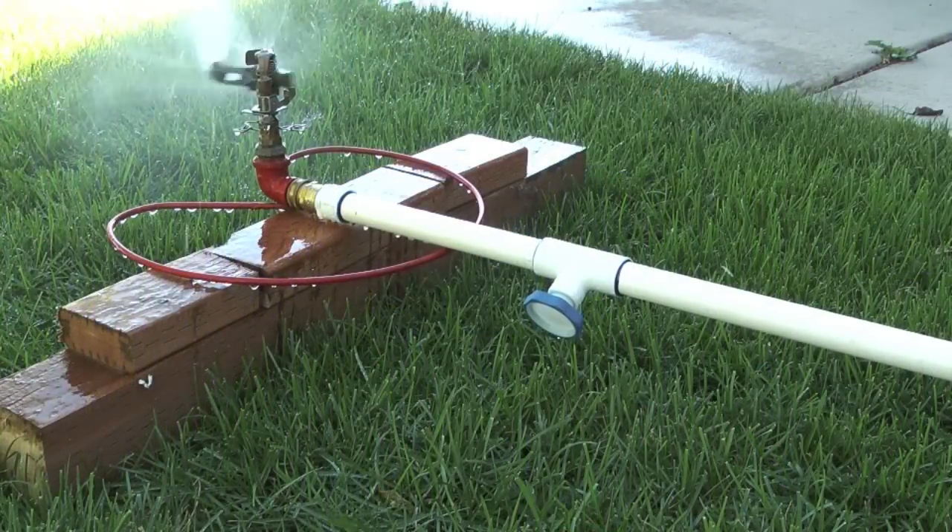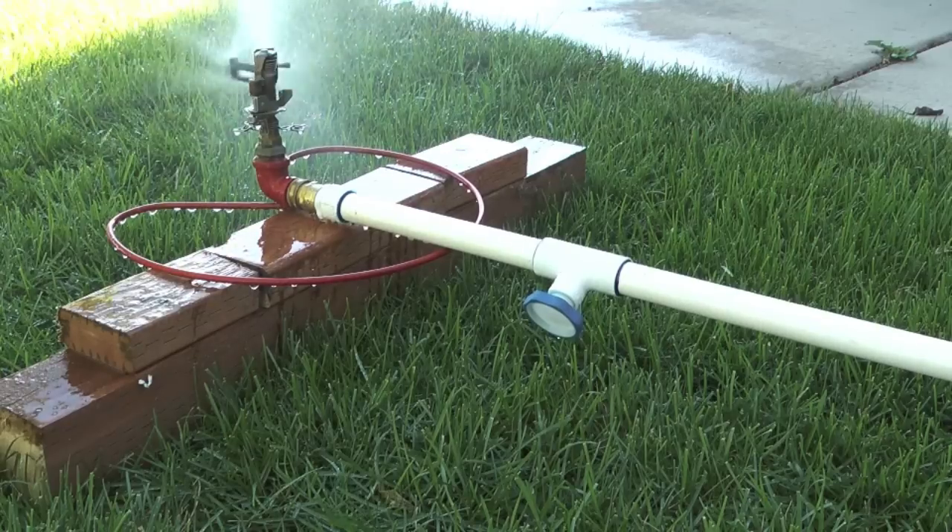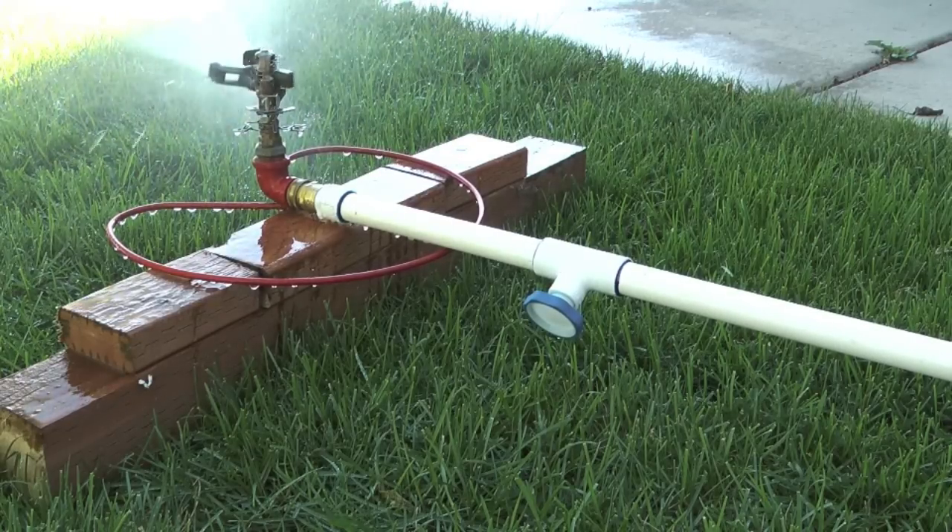So that completes this video on how an automatic sprinkler drain works. If you would like to see more of my videos, please visit my YouTube channel, Icekeeper One.